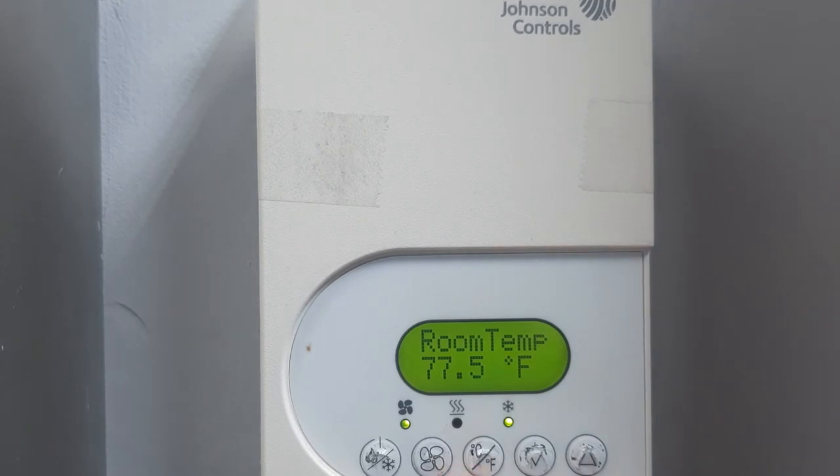If you want to lock it again, the same procedure applies. Long press the key to go to the parameters. Select the password and enter it — I will put password 5. The display will now lock. You can see it is locked — pressing any key will show 'lock' and you cannot change anything until you unlock the display. Thank you for watching, see you in the next video.